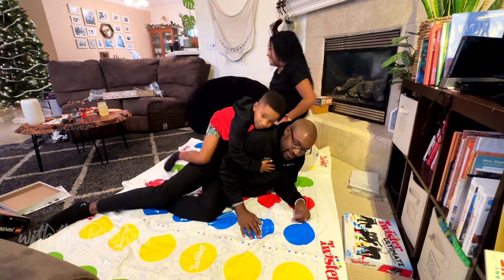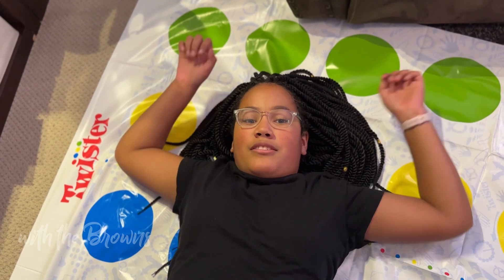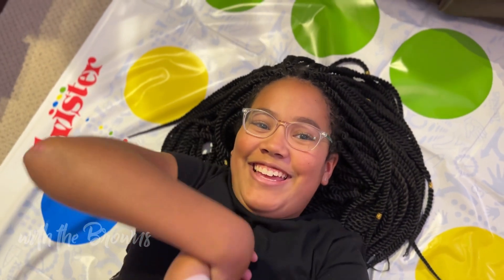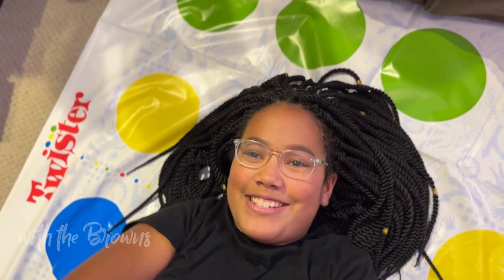Twister is fun but difficult and gets the whole family laughing, and your arms hurt afterwards. It's a good stretch and workout. I almost made Dad shake his butt, but it was facing me and the camera. He was in this awkward position and would have just had to shake his butt.